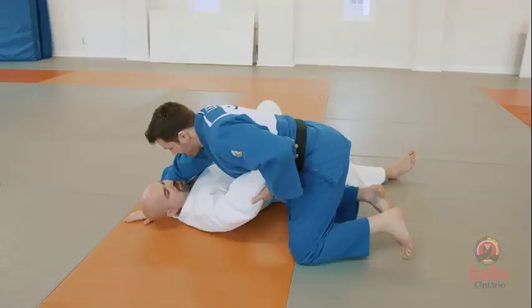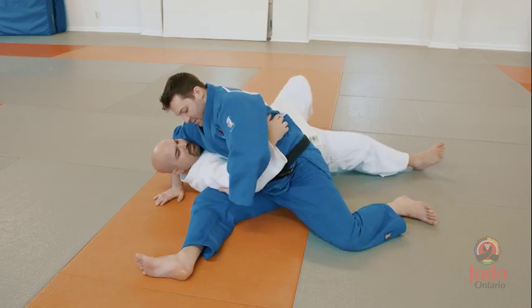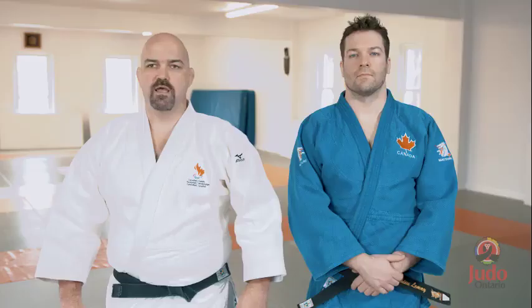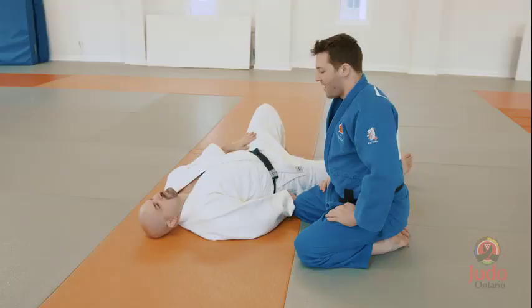Tactile teaching method. In my experience this is the most effective way to teach judo to people with visual impairment. The best way to approach this is to have a sighted experienced judoka perform the technique slowly a few times on the visually impaired judoka. This way the visually impaired judoka can feel the movement and understand what is happening. The visually impaired judoka can then attempt the technique and be corrected if necessary by the experienced judoka.